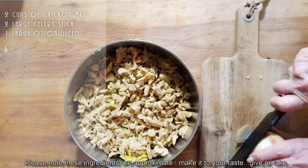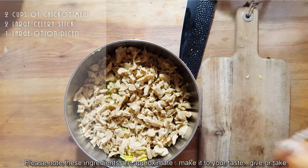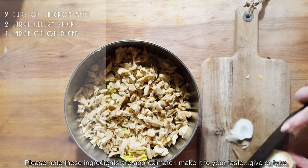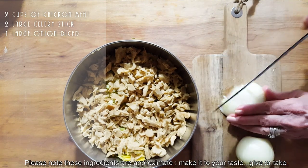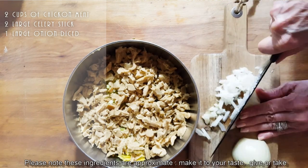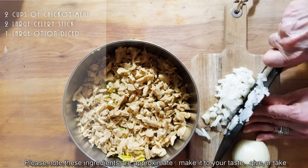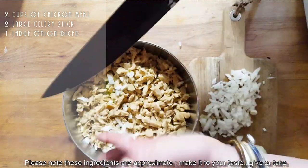We're gonna put a full onion, chopped really fine. If you don't want to use onion you can use scallions, or shallots — whatever you prefer. I really love to hear from you guys if you try my recipes. The best comments are when you come back and tell me 'Connie, your recipes are what's keeping me vegan.' I take my hands away from this blade because it is sharp, sharp, sharp!